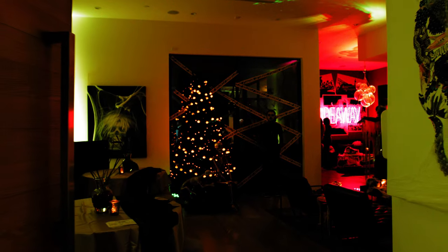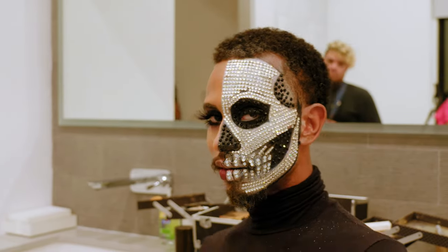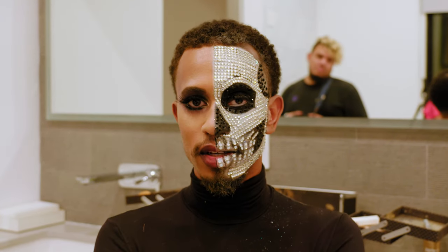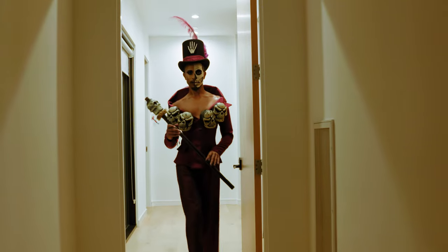Okay, so the look today is Dr. Facilier from Princess and the Frog, but we're taking my own spin on it. The outfit is custom-made, and the makeup is going to be half glam, half skeleton. Happy Halloween.